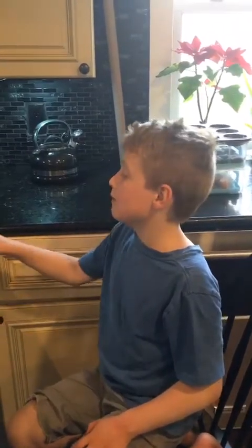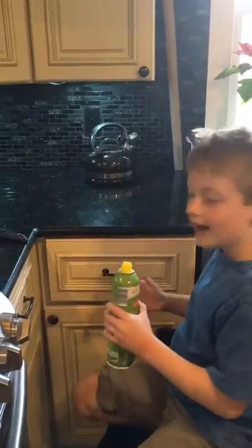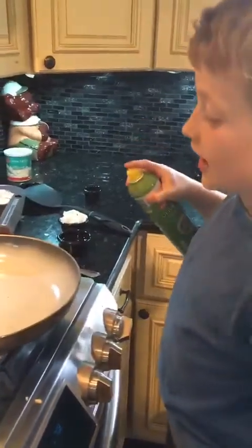This is part two of making fried rice with Mason. I have to move on with help with the stove. The stove is dangerous. First, you have to heat the oil. The rice tends to stick to the pan.